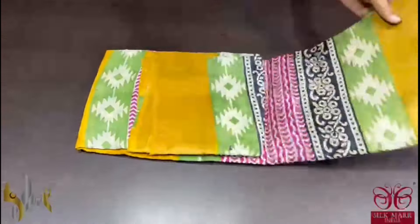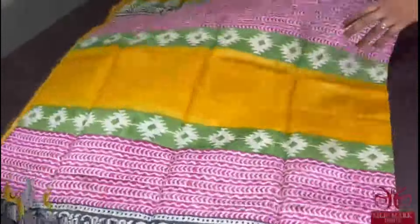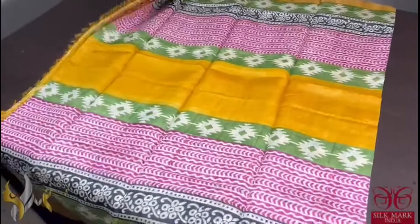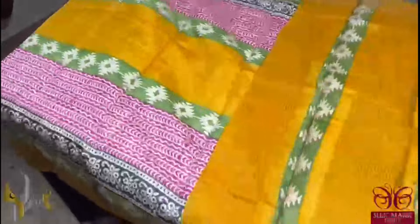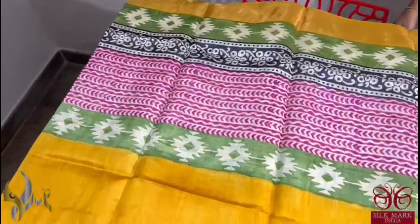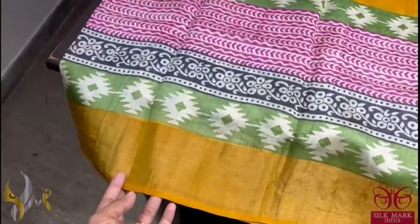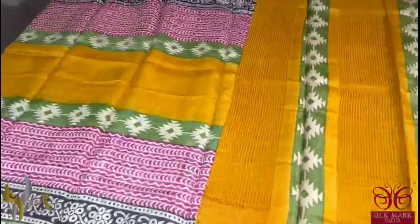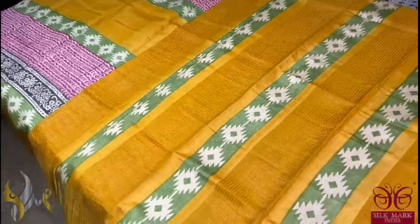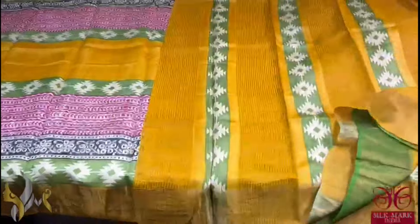Pure tassa silk saree, premium quality, hand block printed with zari borders done on a premium acid washed boiled tassa. The saree is a beautiful yellow colour saree with top and bottom — both sides — we have multiple design and colour prints: pink, green, and black colour prints with different designs. And we also have a yellow colour border. The pallu of the saree is also yellow with block printed design, and the blouse piece is also here in yellow. Very beautiful, very different, exclusive design — comes with authentic silk mark.